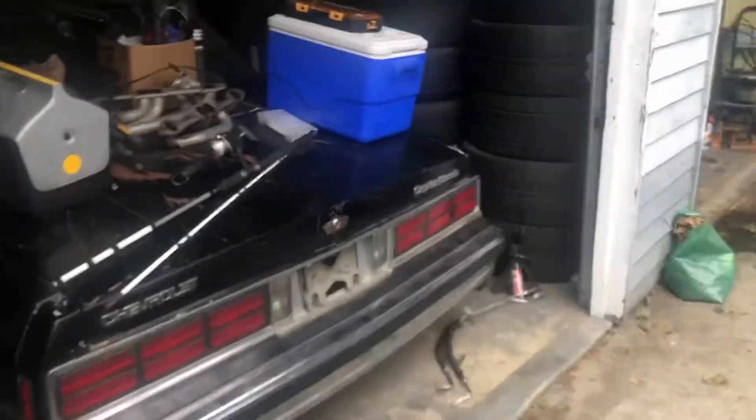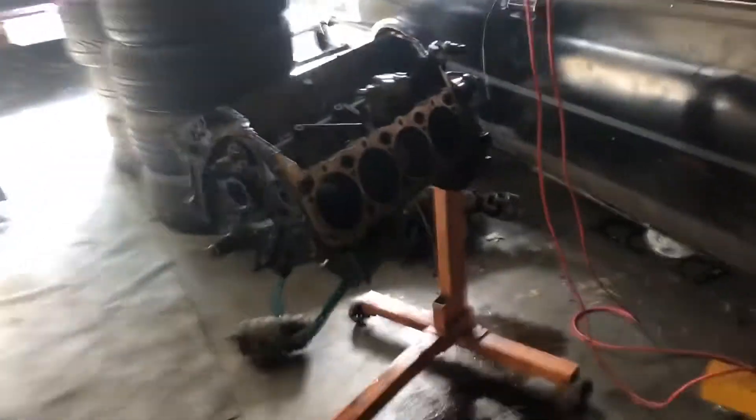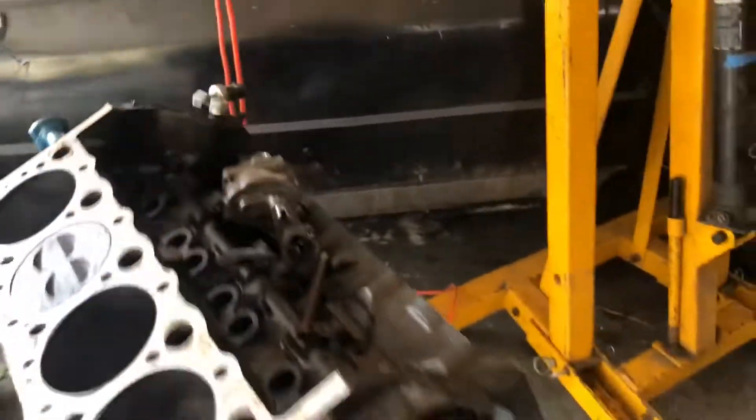This is actually part two of the video — it's a couple days later. So last time you saw us we were taking that off, and we replaced the rear main seal.